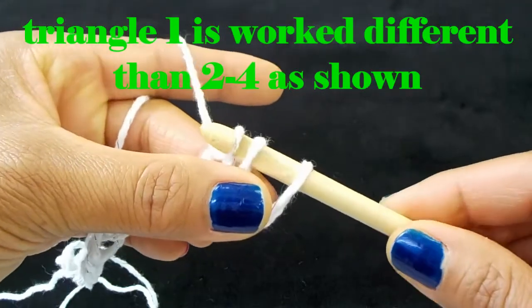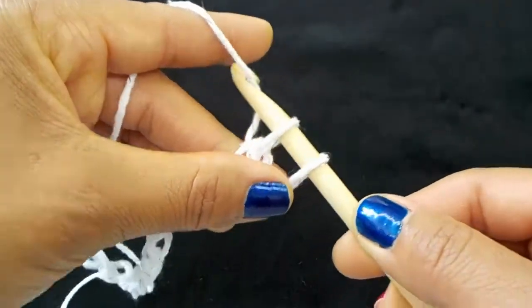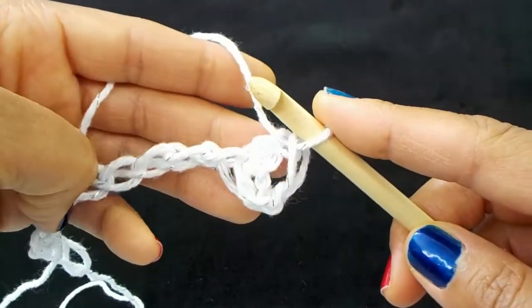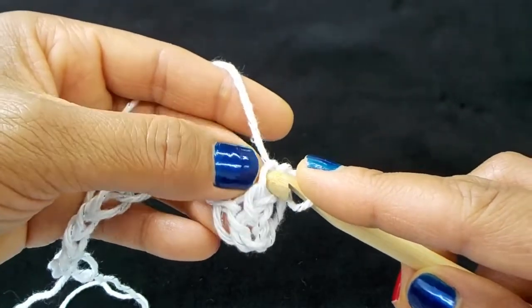We're going to slip stitch into that first loop on the hook, then yarn over and pull through two. Next we're going to make the right side increase, so skipping your first bar, insert your hook into the little bar just above.